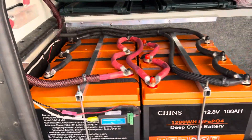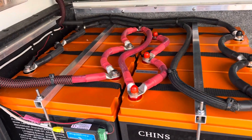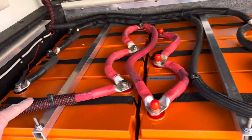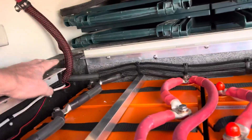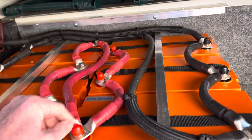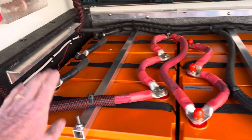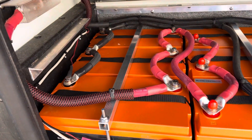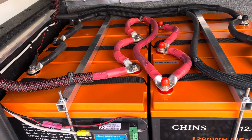In the last video we moved the batteries over to this compartment right here. I also put extra loom on all of the areas that have anything close to it for abrasion. I also put on caps that came with the Chins batteries — they're sending me another set for the first three that I bought last year, so those will have caps on them as well, just an added protection.